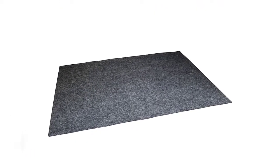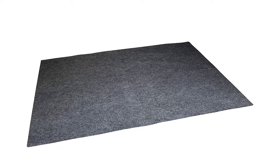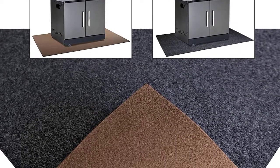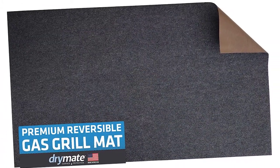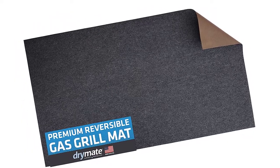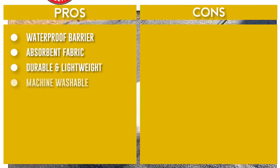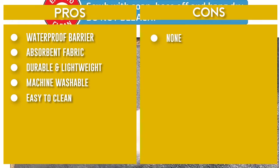The waterproof middle layer stops liquids from soaking through and prevents them from damaging or staining the surface below. The reversible material features two colors on one mat — a charcoal side and a brown side to go with any decor. To clean, simply hose off or power wash outside, machine wash separately, or hand wash with soap. Hang dry only; do not use bleach. The reversible material is extremely durable, lightweight, and long-lasting. The mat is pliable yet slightly rigid, which helps keep it flat.